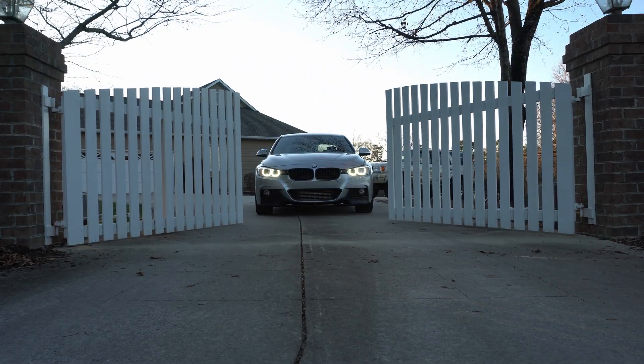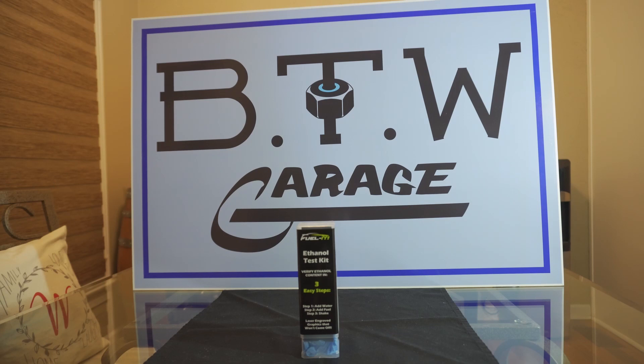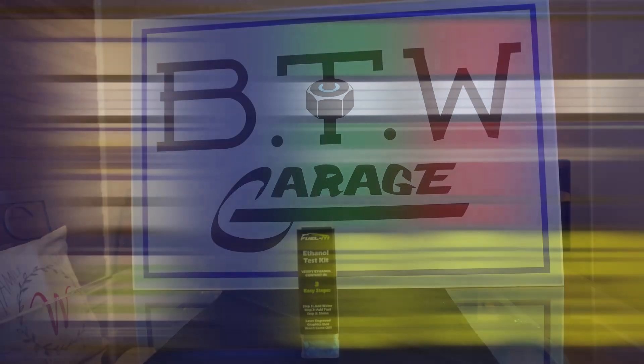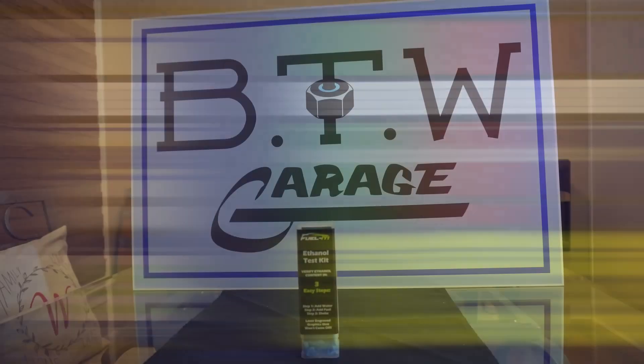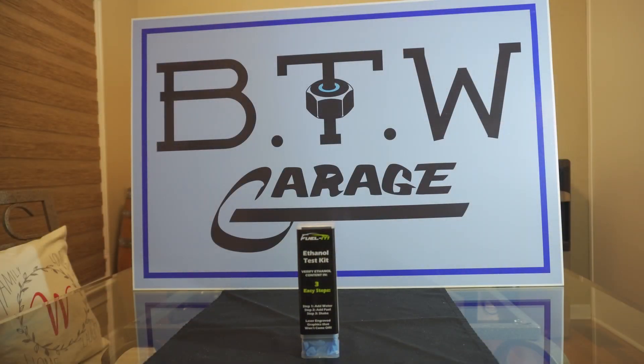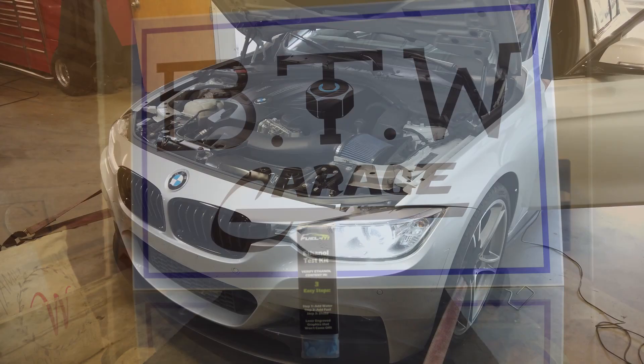Welcome back to BT Willis Garage. Today we're going to step inside the headquarters and do a little ethanol testing. In your area you may have ethanol available to you. An E85 mix would mean 85% ethanol, 15% gasoline. The reason why you might want to use ethanol in your car, which does typically require a custom tune, is to make more power.